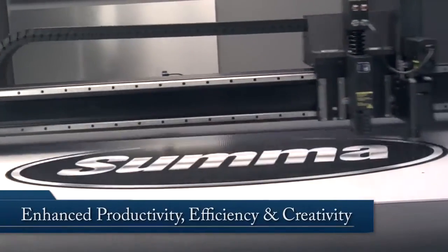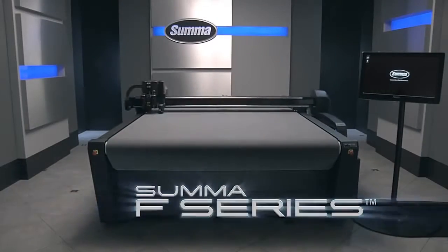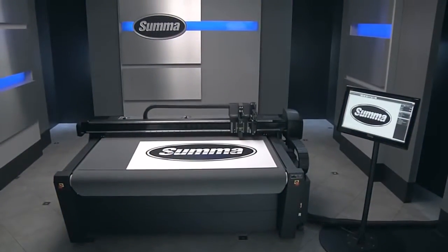The SUMA F-Series — enhancing your productivity, efficiency, and creativity with the world's best flatbed cutter. One machine, countless possibilities. The F-Series Pro Flatbed Digital Cutting System, from SUMA.